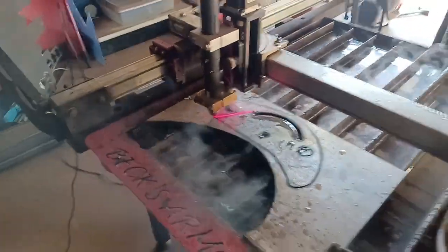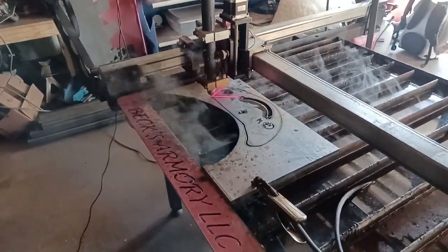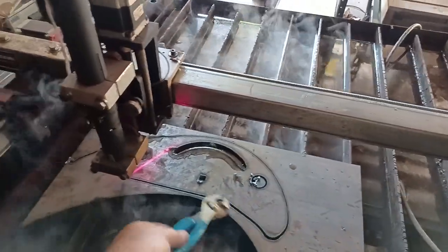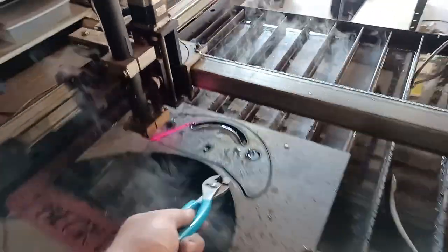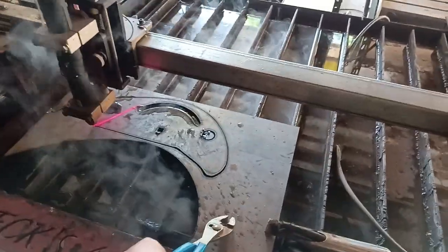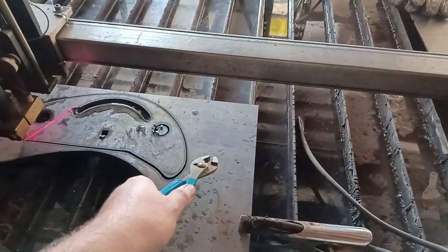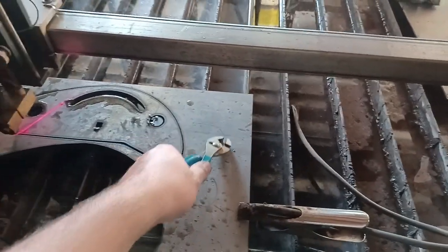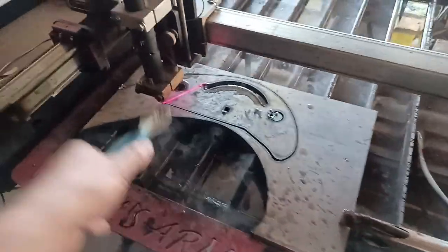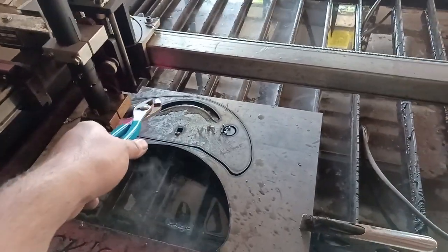Son of a biscuit. So that's exactly what happened last time. Because these cuts are so long without any break, I'm basically running a 100% duty cycle. Normally when you're cutting thinner stuff, it cuts and then it stops, and while it stops and travels, the wires in the wall are cooling down. This is just full out 80 amps and it does not stop.